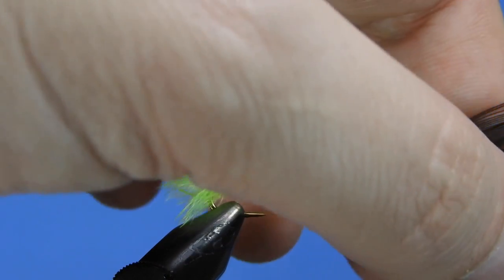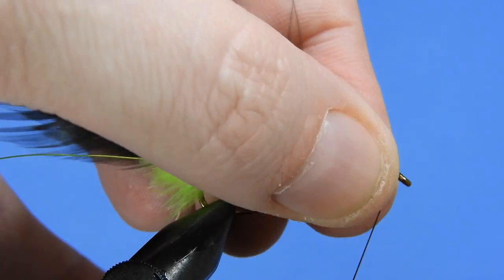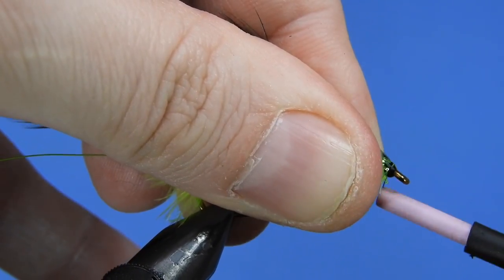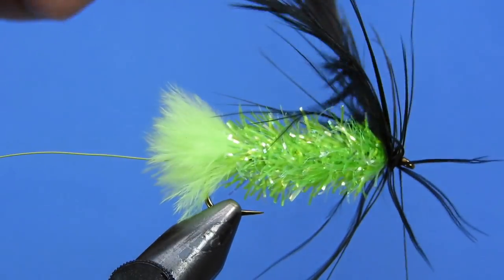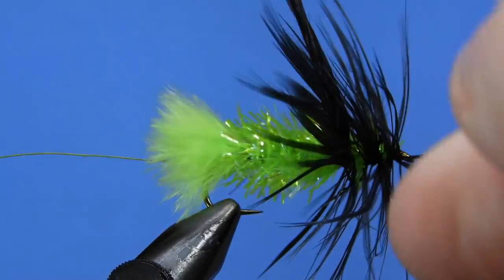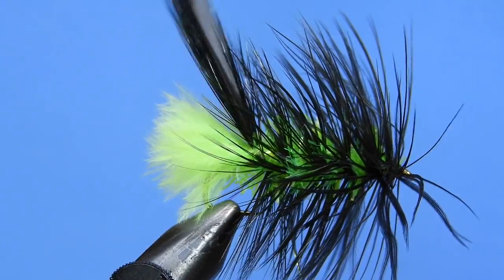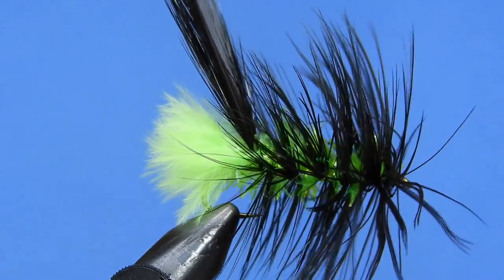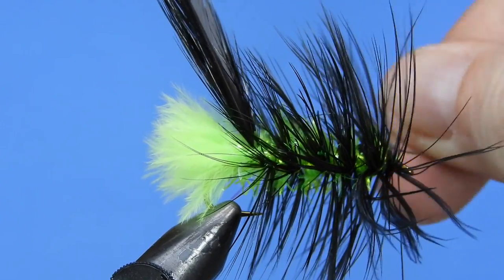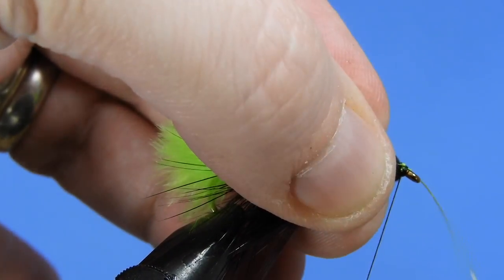Now we're going to pull those hackles together and pull them towards us — we want to make sure all the hackle faces backwards, like you would with a regular woolly worm or woolly bugger type pattern. With both hackles together we're going to take a full wrap right at the front and then slowly spiral back. We want to leave some space between our wraps just so that chartreuse shows through. Then we grab our wire from the back and use that to reverse wrap the hackles, making sure we capture that hackle really well.